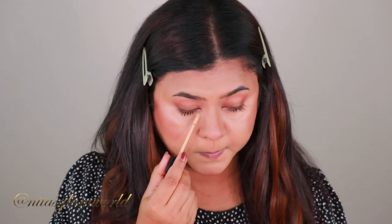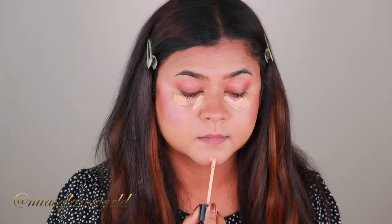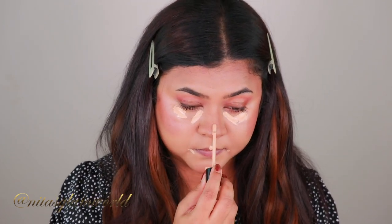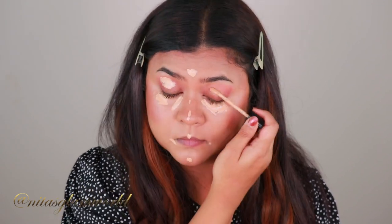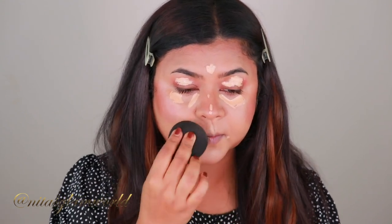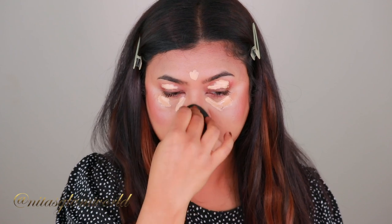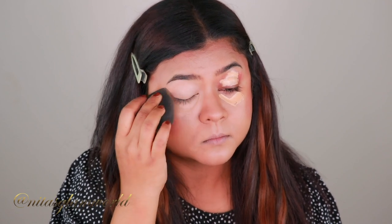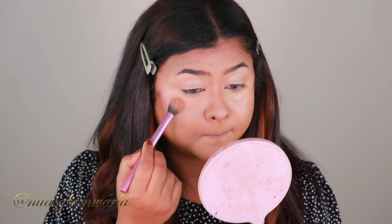For highlighting and concealing I'm using my Milani Concealer in the shade 135, applying it underneath my eyes, on my chin, cupid's bow, the center of my forehead, and down the bridge of my nose. I'm also applying it on my eyelids to prime them for eyeshadow, then blending everything out using a damp beauty sponge from Wet 'n' Wild. I love this concealer — it gives full coverage, doesn't crease, and lasts all day. It's one of the best drugstore concealers I've ever used.